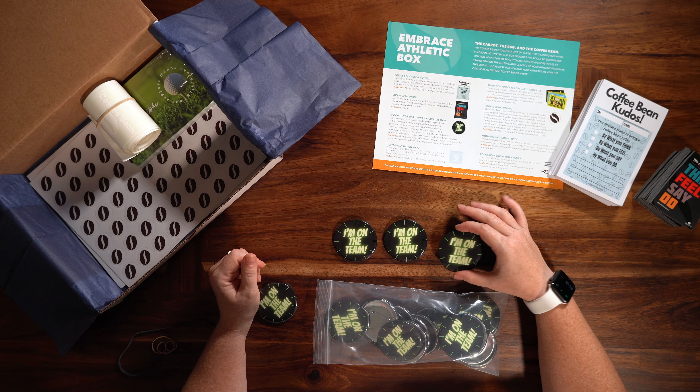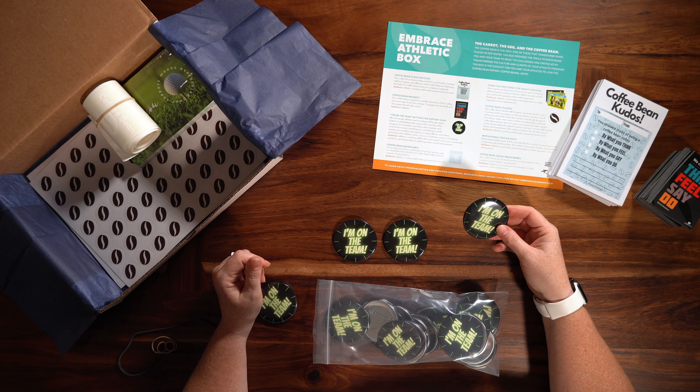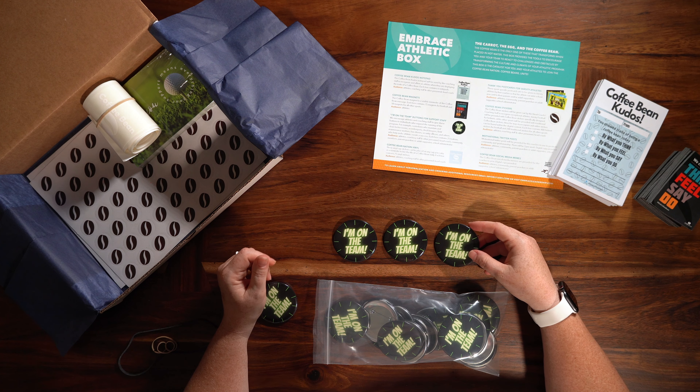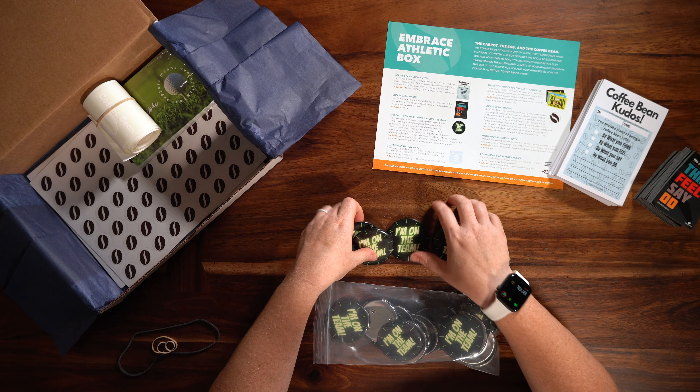I encourage you to recognize your support staff during a game. Give your athletes one of these buttons to hand to one of the support staff, and invite them at halftime — have everyone stand up and recognize them, make them feel special and recognized for all the hard work that they do during the season.